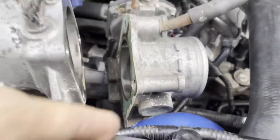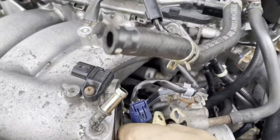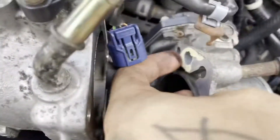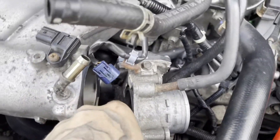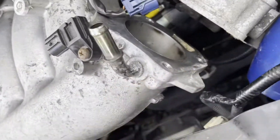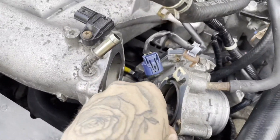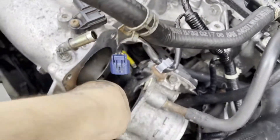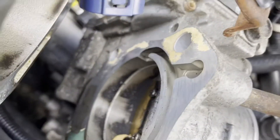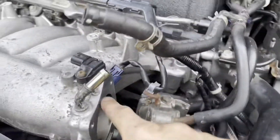Now I'm gonna work on taking this gasket off. You want to make sure the surface is completely smooth — you don't want anything on there on either side. Give it a nice wipe, maybe use a little blade to scratch it off if it's stuck like mine is. I'll see you guys right after I get that done.